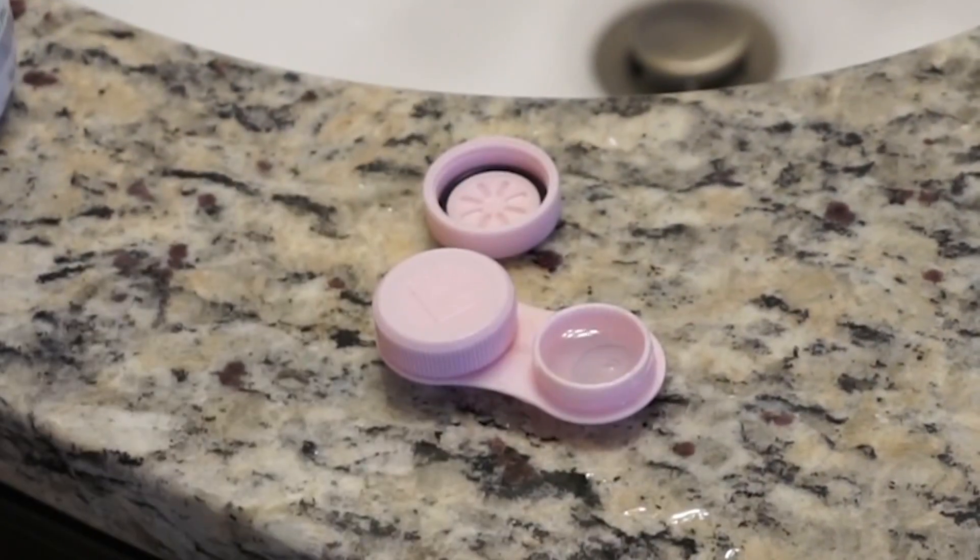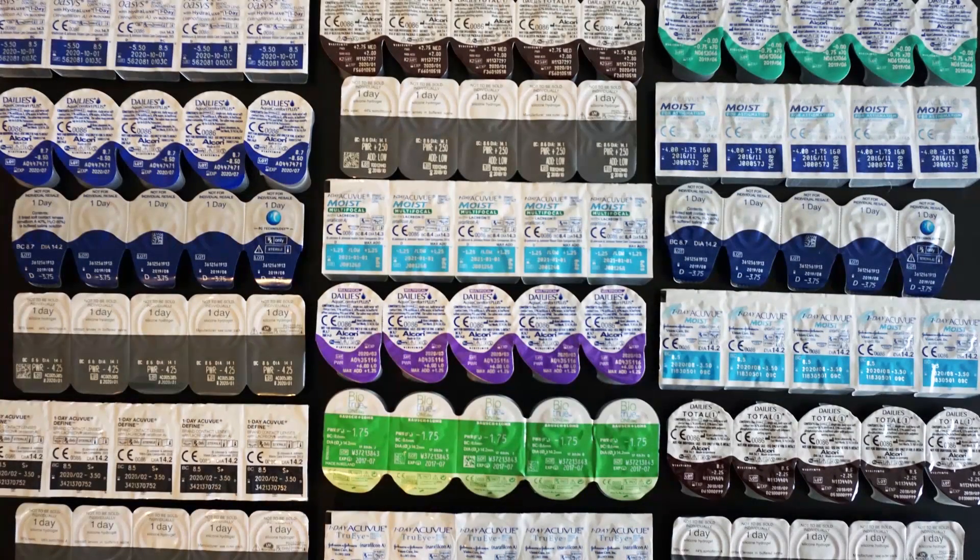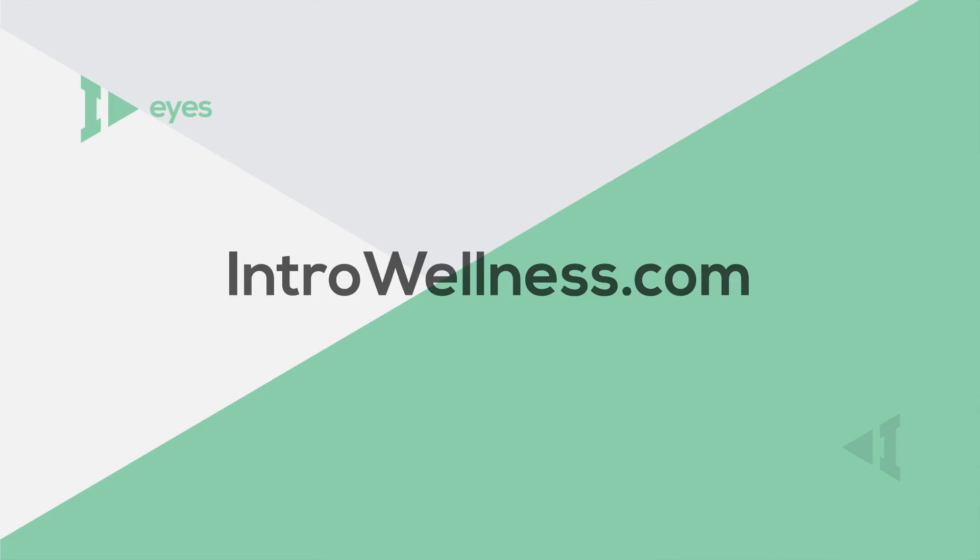Step 8: place the contact lens in your contact lens case for proper storage. Note: you can place your contact lens in the trash if you wear daily contact lenses. Congratulations — you are now ready to put in and take out your contact lenses like a pro!